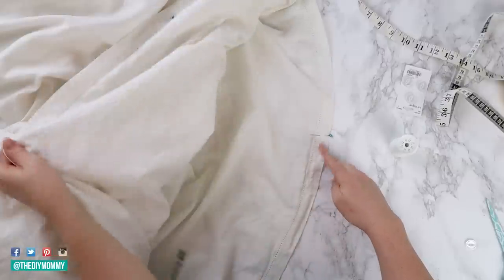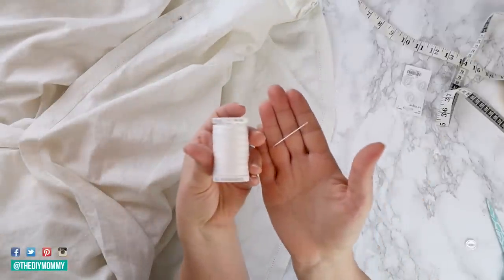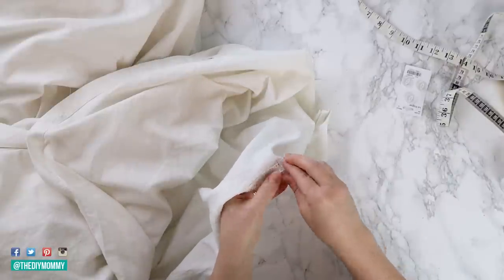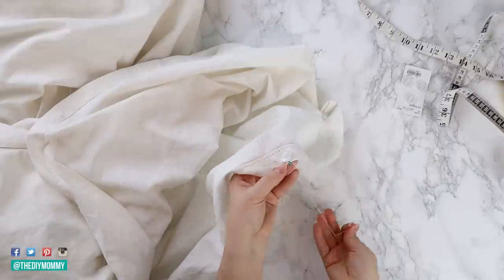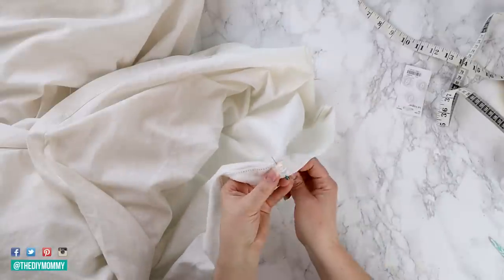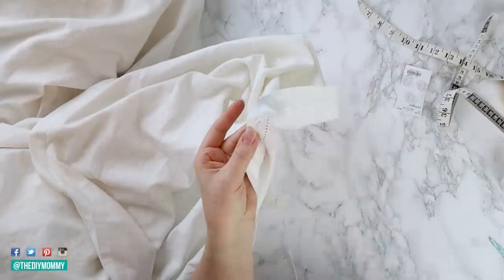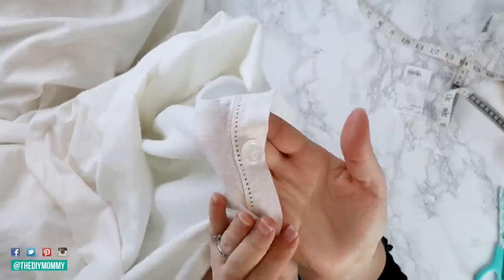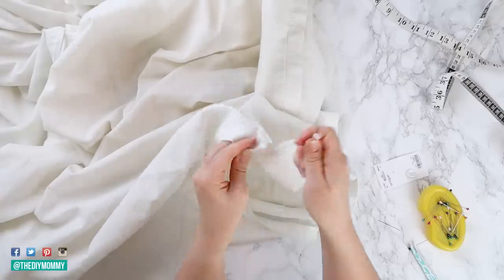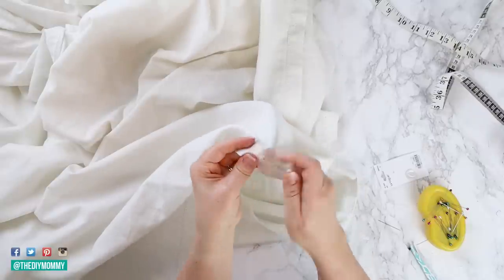Now that the buttonholes are all sewn, I'm going to use some pins to mark out where I want to sew the buttons. I'm sewing these by hand with a needle and thread, making sure they line up nicely with my buttonholes. Then I'm taking a seam ripper and ripping out the middle of those buttonholes I sewed, and then I'm able to button them up.